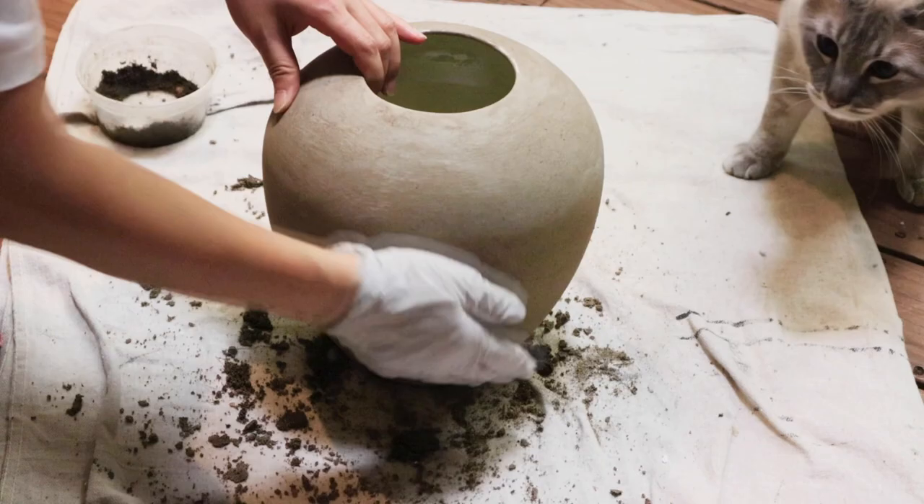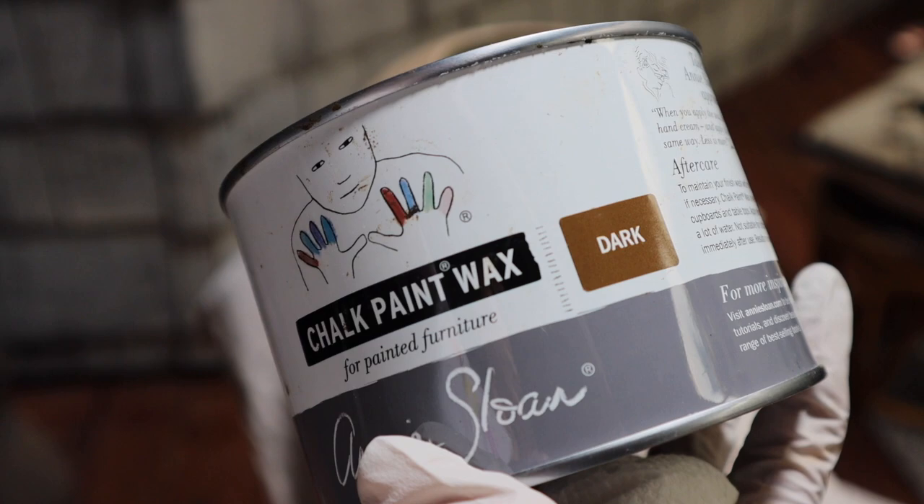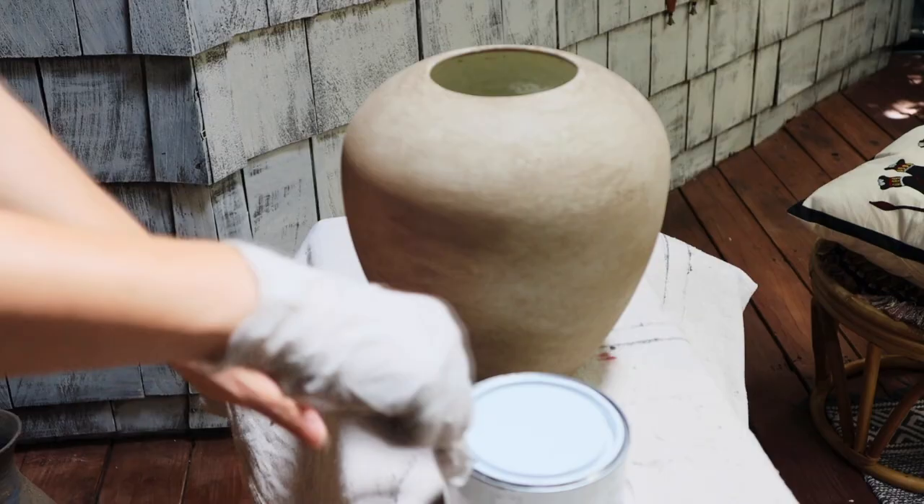Once dry, I cleaned off the excess and then sealed it with Annie Sloan's dark wax. Any type of wax would work too.